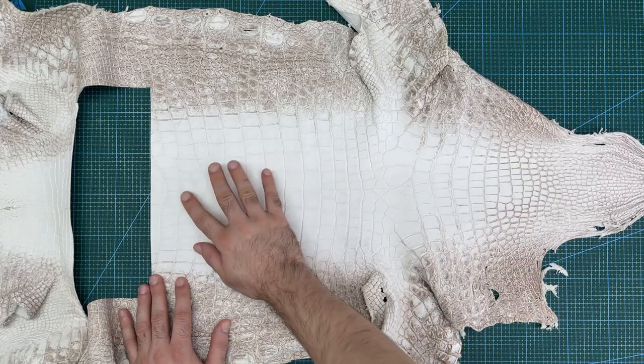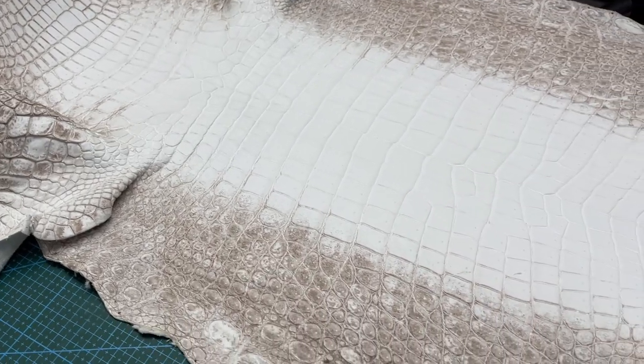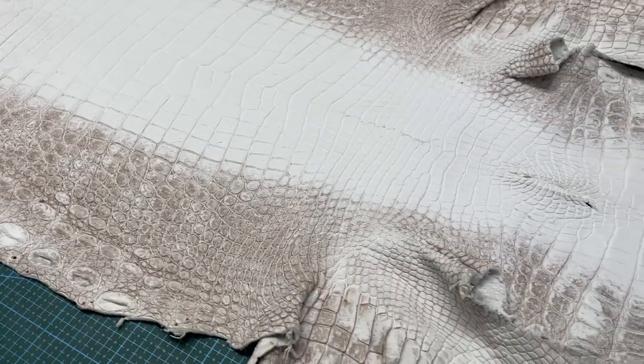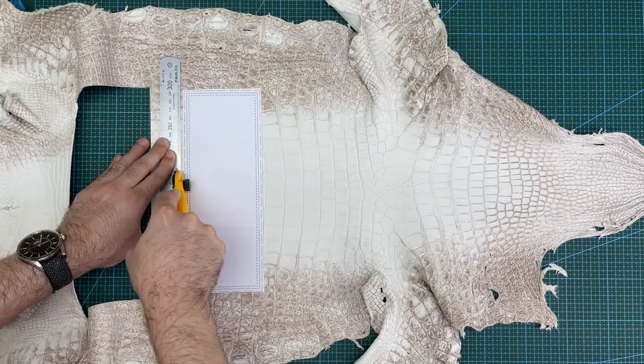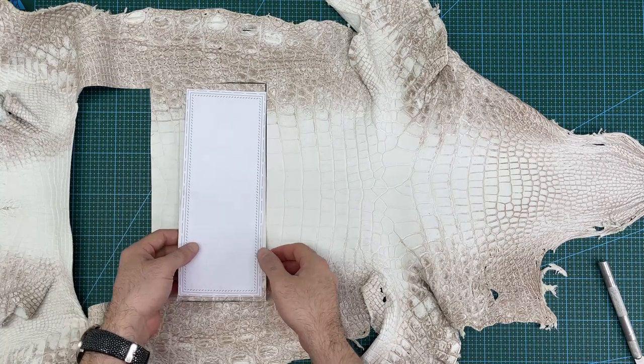I will be using this crocodile leather hide for the exterior of the wallet. This hide is around 2 meters long in a Himalayan crocodile color with a matte finish. This is the section I will be using for this project. I will start by cutting out this rectangular section from the hide so I can work with a more manageable size.